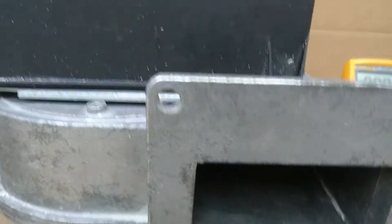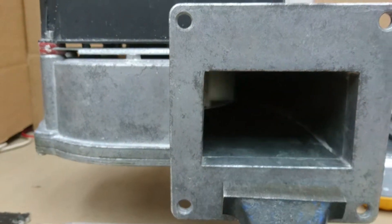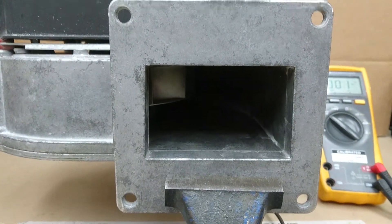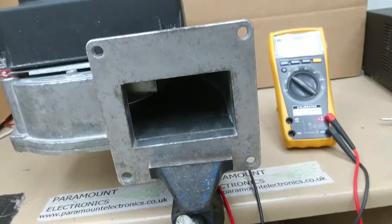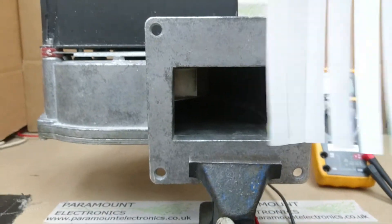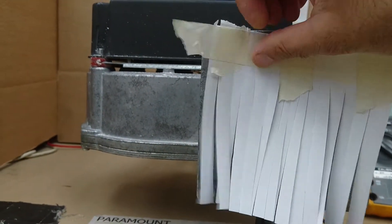Here we have the actual blade. What I'm just going to do is put something on it just to make it more visible — put some fun on.